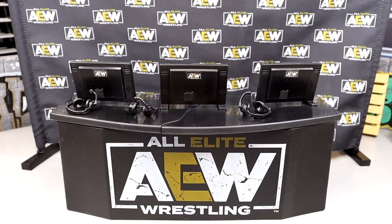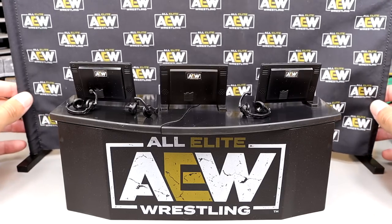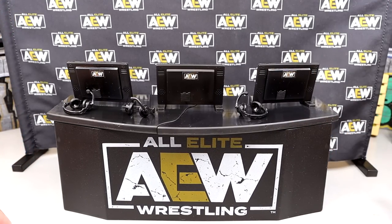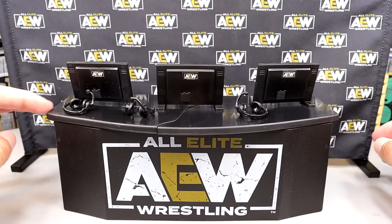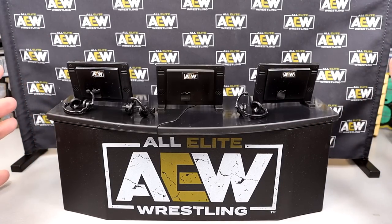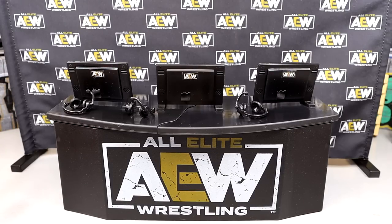Here's the AEW commentary set out of the packaging. Getting it together was a difficult process — not because it's overly complicated, but once you finally get it all completed it looks great. This is a very badass set. The set was $24.99, and for that price I feel like that is a steal when you look at all the stuff you get. Use code MD Toys to take a couple bucks off.